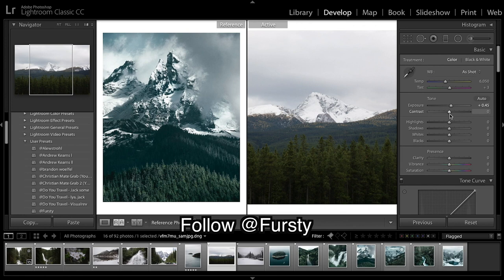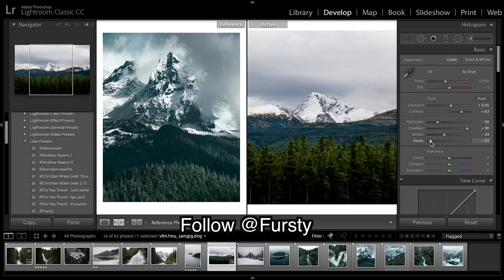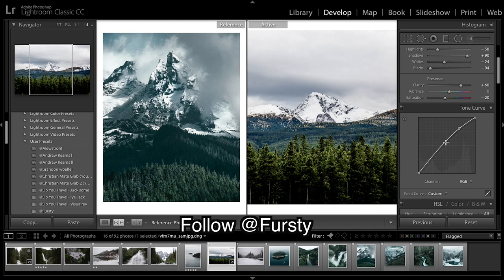Getting straight into it: bringing the exposure up a little, contrast up a lot, highlights coming down, shadows right up, whites down a little, and blacks coming right down.